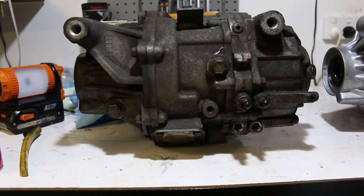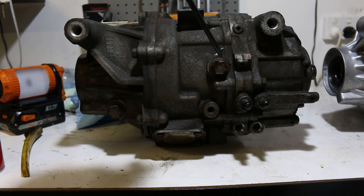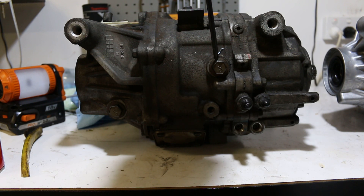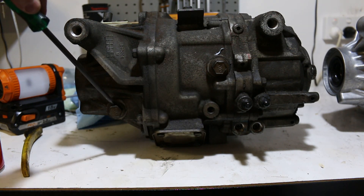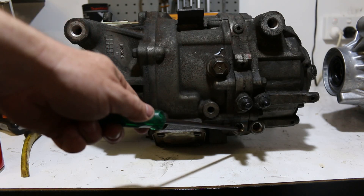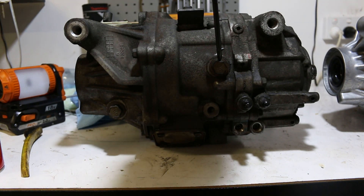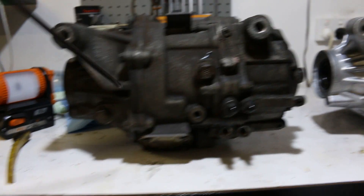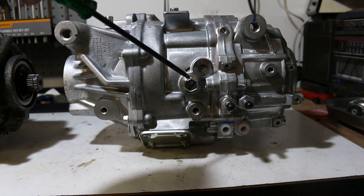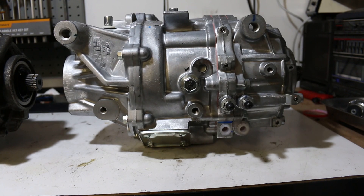The first thing to notice on the AYC diff is the fill hole for the AYC fluid. These are the AYC gears — I've heard them called clutch packs or speed gears either way. Over here is your typical differential oil — this is an open diff on this side. The clutch packs are a separate system with separate oil for the actual AYC actuation mechanism. Note the position of that fill hole on the AYC diff — on the Super AYC, the AYC fluid fill is lower and to the left, and the differential fluid is not filled in the same location at all.